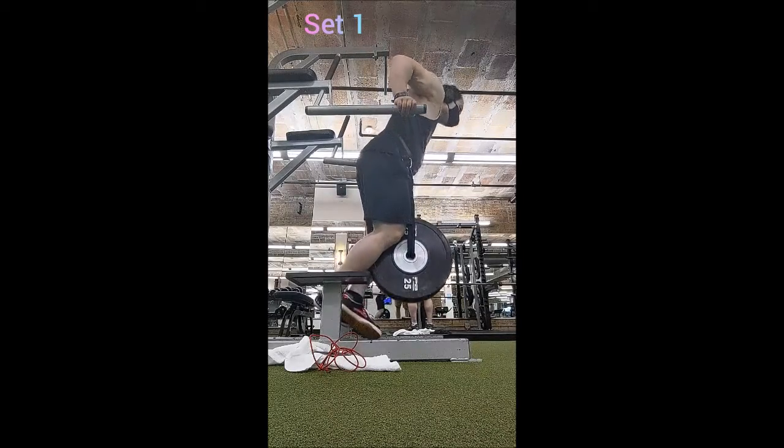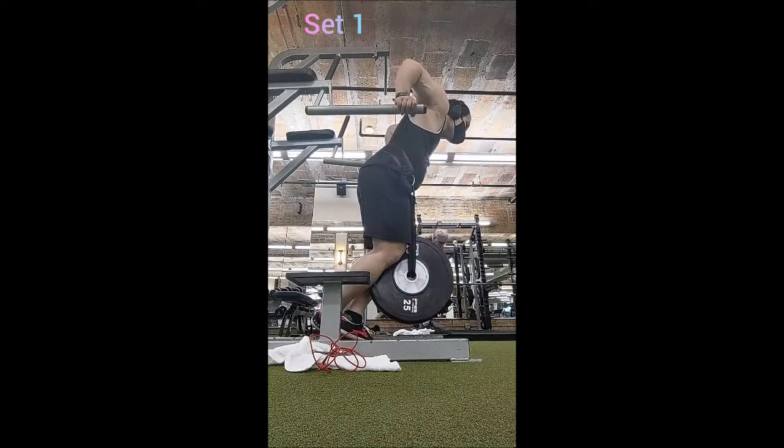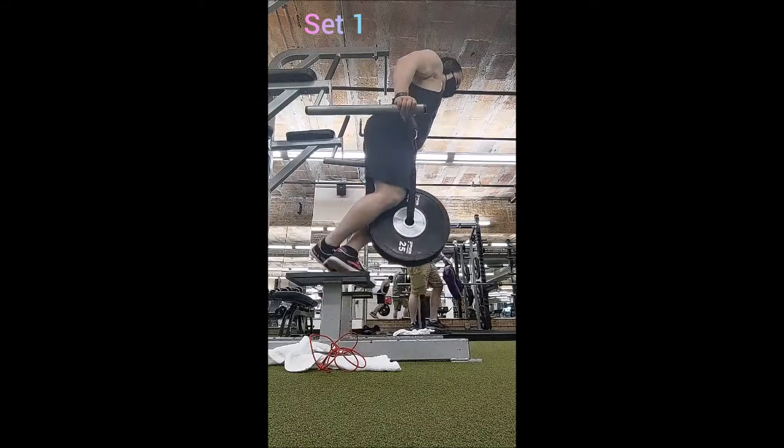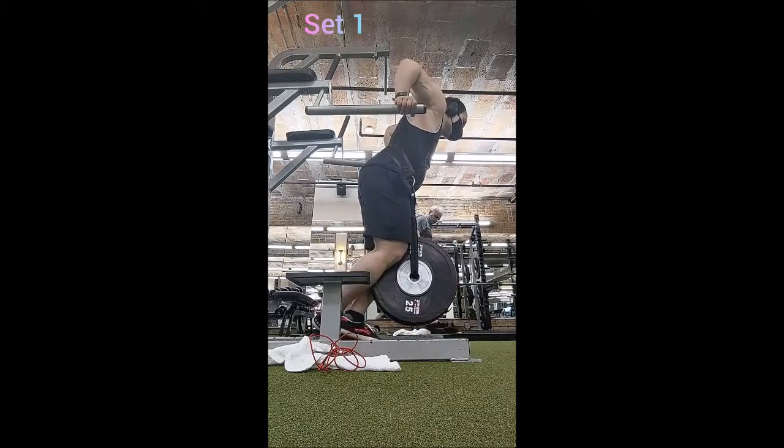Happy Sunday everyone, welcome back! It's time for a Pounds for Purrs workout. Today we've got weighted dips as well as reverse grip row. I got to the gym in the morning feeling pretty good.